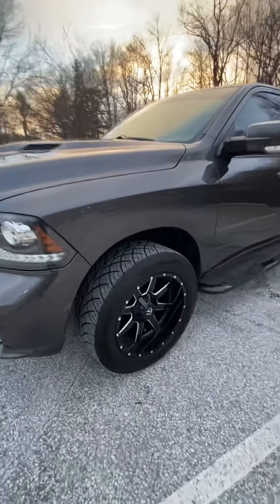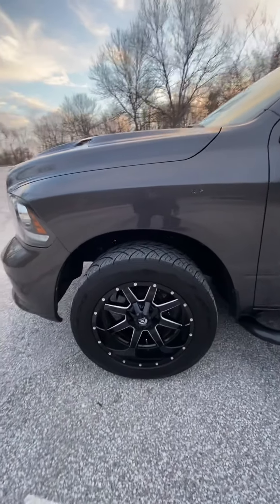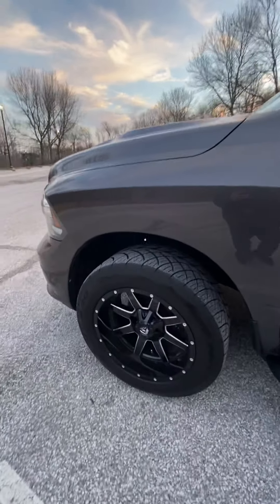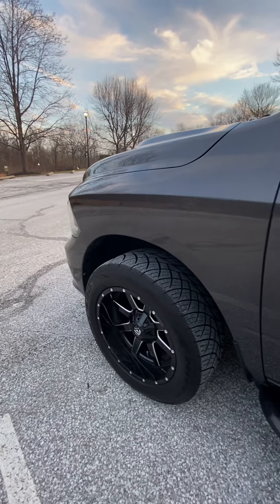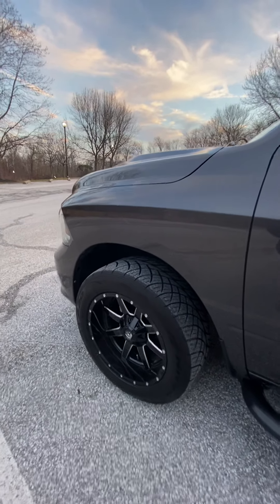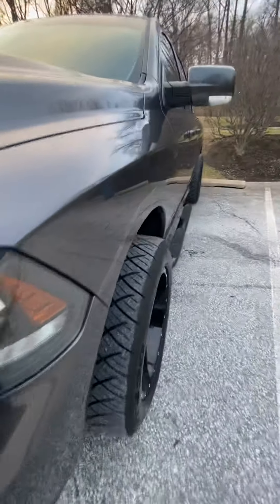The next thing you can see is I got the 20 by 10 Fuel Maverick wheels with a negative 18 offset, with 305/50/20 Nitto 420s tires. You can see they stick out just a little bit.